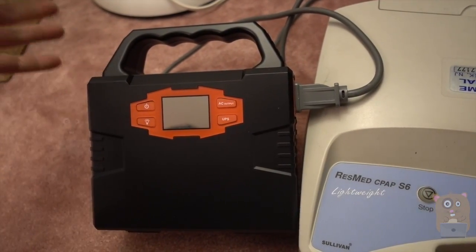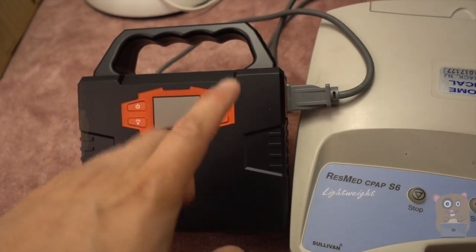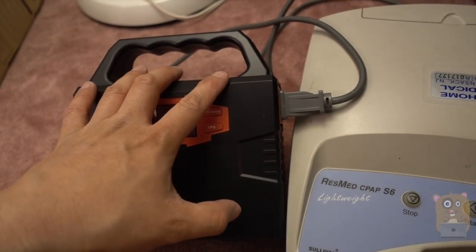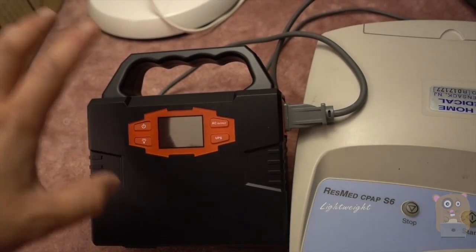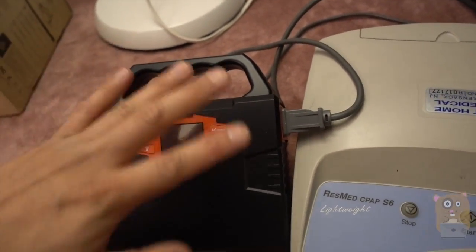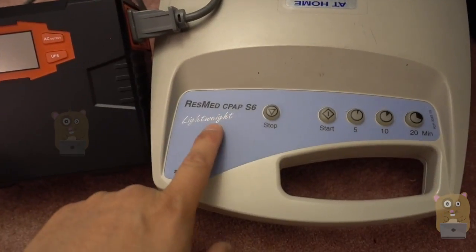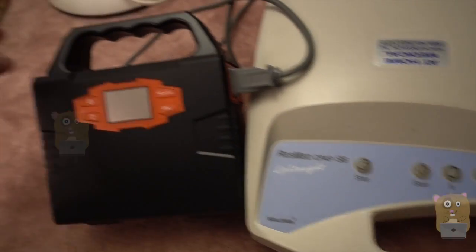This Paxos portable generator is just as essential as a gas generator, and one of the reasons is because this can go anywhere that a gas generator cannot go — for example, next to a bed, inside a tent. This does not emit any sort of carbon monoxide. I can still use this to power CPAP machines all night if I wanted to.